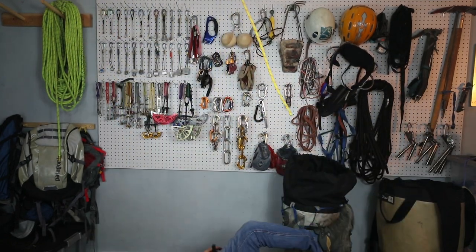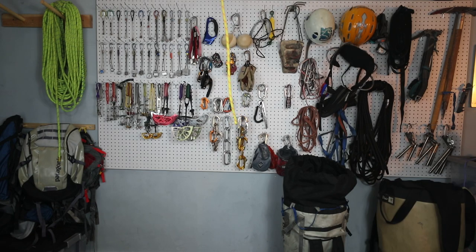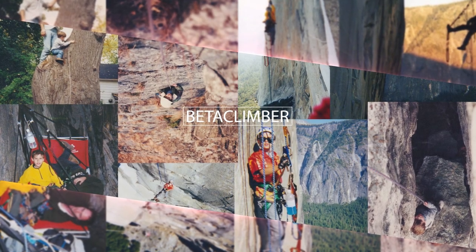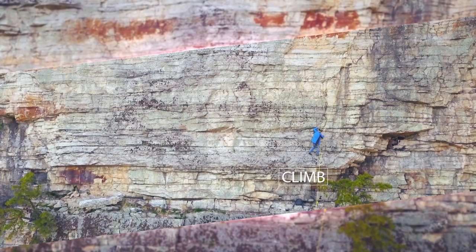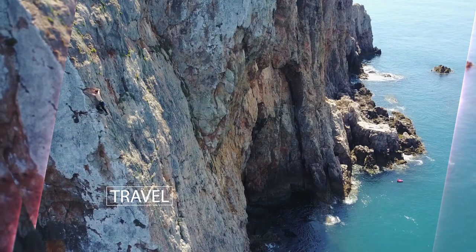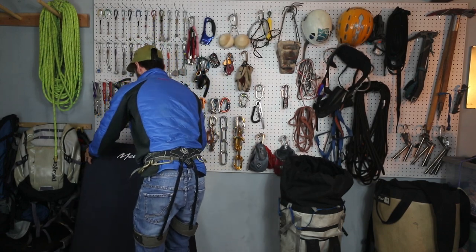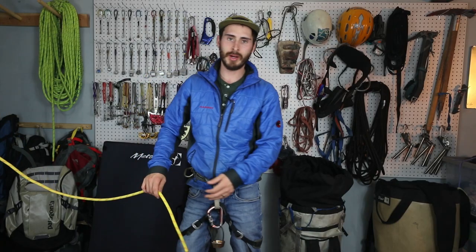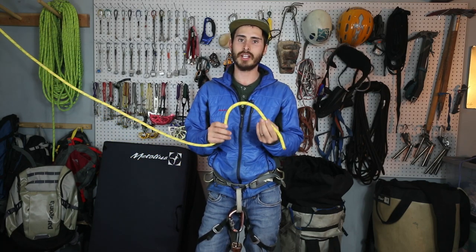Hey guys, thanks for dropping in today. [AAHHH] Thank God for crash pads. That might look funny in the intro, but 30% of all climbing accidents are actually that — people just rappelling right off the end of their rope.